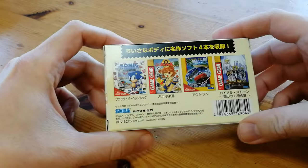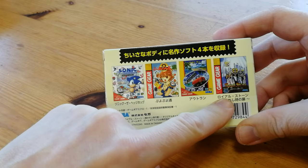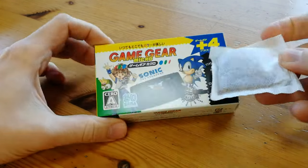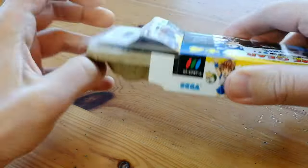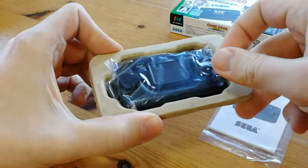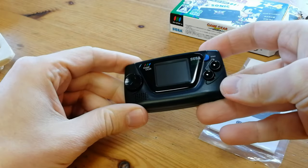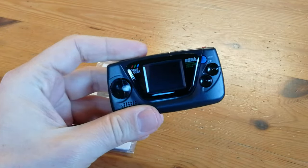It comes with four games, you can see them on the back: Sonic the Hedgehog, Puyo Puyo, Outrun, and some... thing. The size is incredibly small. The box is double the length of a Roy Bosch teabag, and also double the height. Inside we have the manual, and the console is in an egg carton. It's so freaking cute. This is the official Sega product — it's not a knockoff — and so far it looks pretty decent.